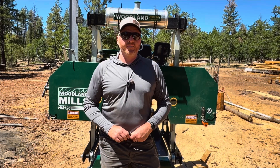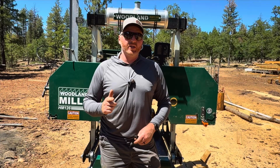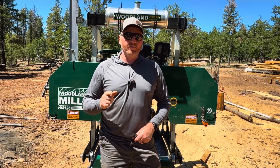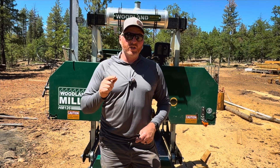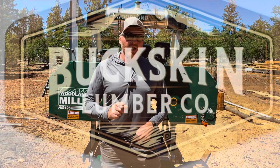Welcome back to Buckskin Lumber Company. If you're new here, I'm Morgan, and today we're stacking up two sawmill lasers in a head-to-head shootout. One is cheap, one's premium, and we're going to run them in broad daylight, again at dusk, and you're going to be able to see what they're really made of. Stay tuned, and at the end, I want you to let me know what you think is the best bang for your buck.